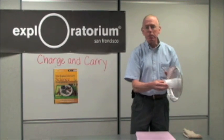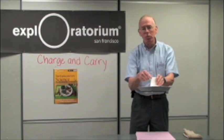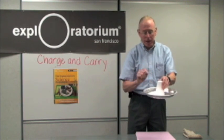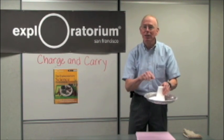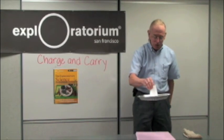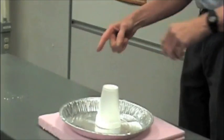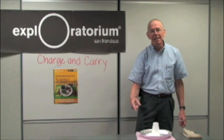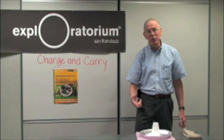You also find a pie pan and a styrofoam cup. Tape the styrofoam cup to the pie pan — don't glue it, because the glue will dissolve the styrofoam. Then drop it onto the charged styrofoam. When you bring your finger near it, you can hear and see a spark, and definitely feel the spark.